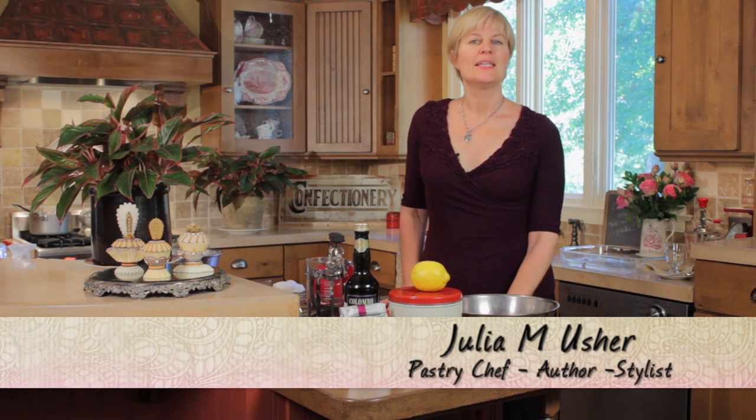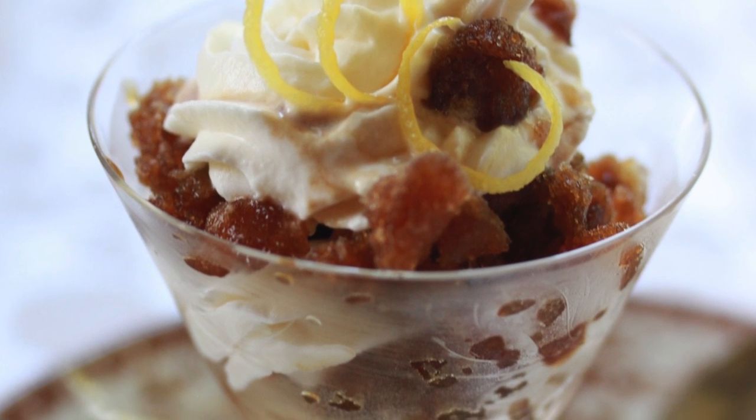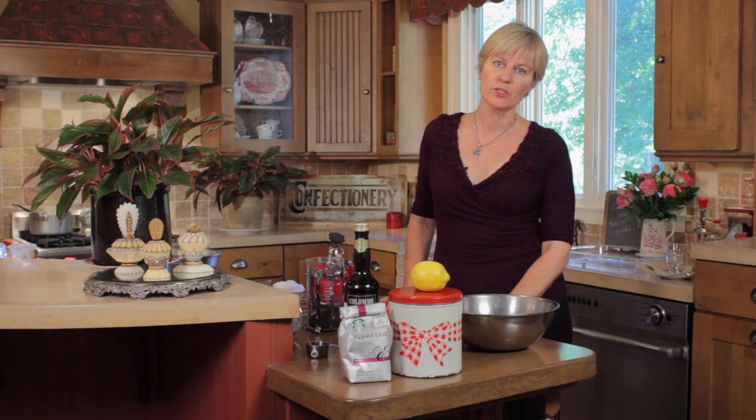Hi, Julie Usher. Today I'm going to tell you how to make an espresso granita parfait. It's layered with a mascarpone cream which is made of mascarpone cheese, whipped cream, and a little bit of marsala.